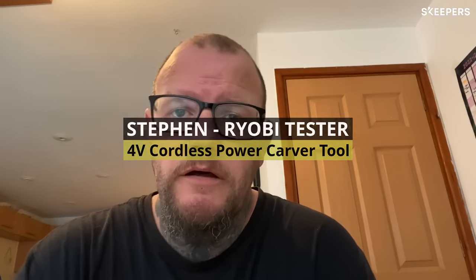Hello and good morning. My name's Steve. I'm 47 years old and I'm from Herefordshire in England, where I live with my wife and my daughter Betty. Unfortunately I'm disabled due to mobility issues, but I do enjoy woodwork. I enjoy wood carving with knives, and here is my review of the fantastic Ryobi Power Carver.